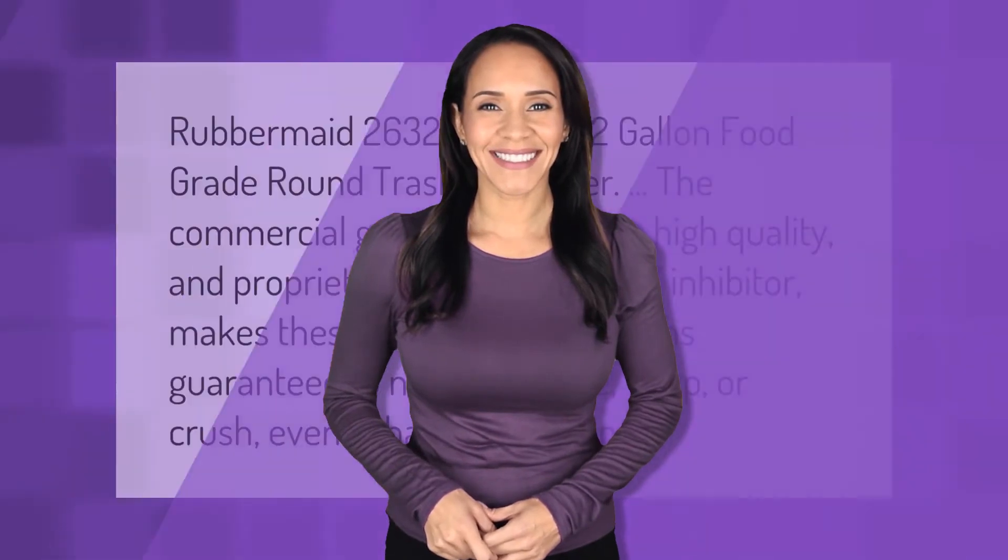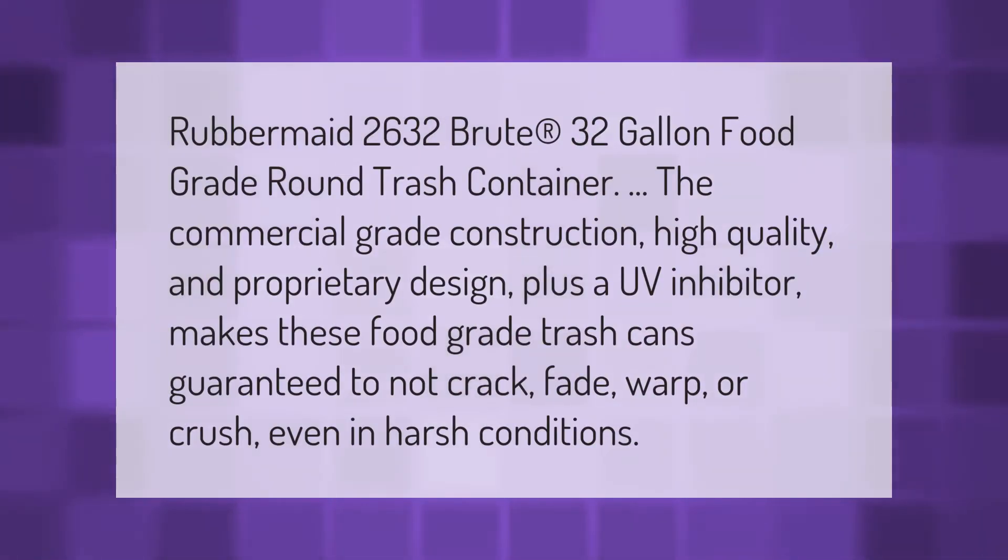The Rubbermaid 2632 Brute 32-gallon food grade round trash container features commercial grade construction, high quality and proprietary design, plus a UV inhibitor. These food grade trash cans are guaranteed to not crack, fade, warp, or crush even in harsh conditions.